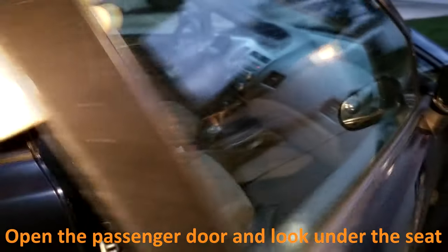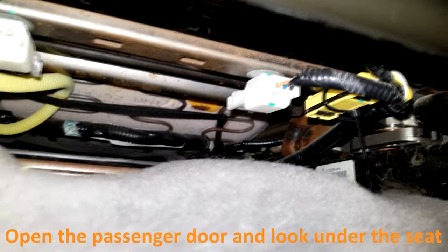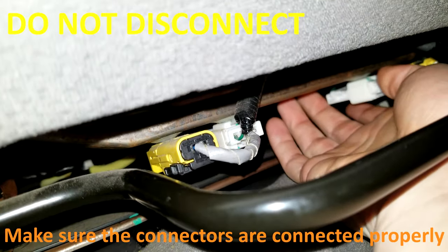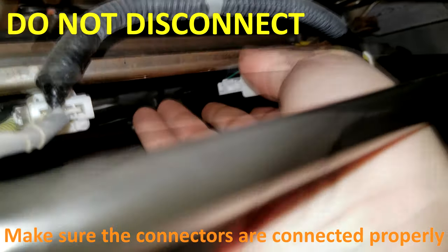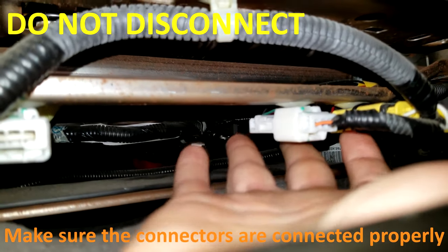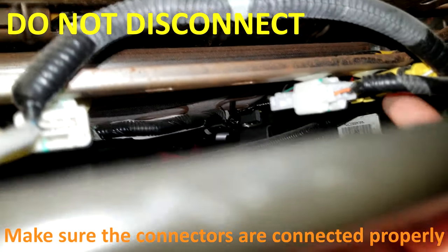I squeezed the plugs to make sure they're all connected properly. Only one of them was a bit loose, and it was this one right here.